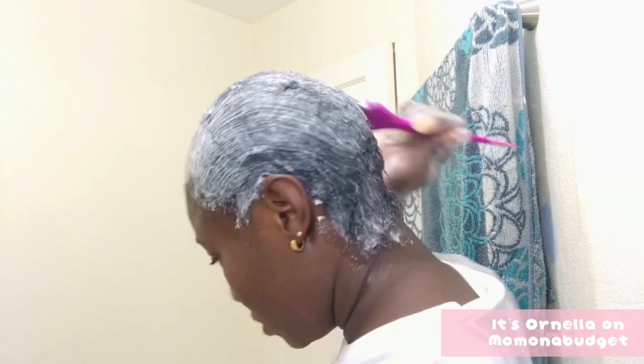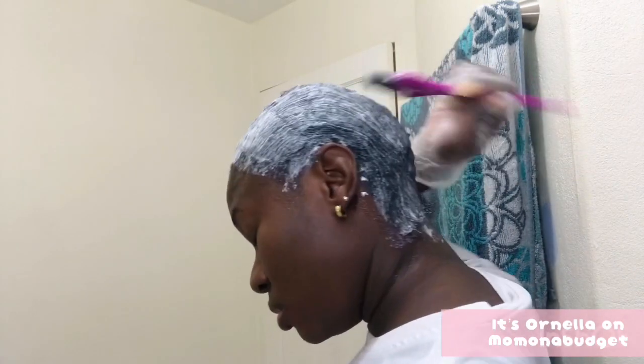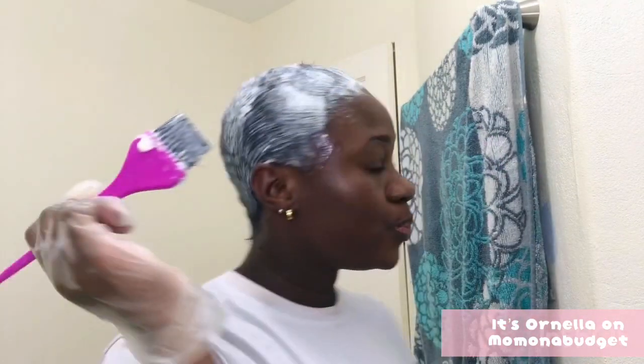What you want to do is make sure that your entire hair is saturated with your relaxer. I'm going in with a fine-tooth comb to ensure that the relaxer gets into my hair and every strand of it.